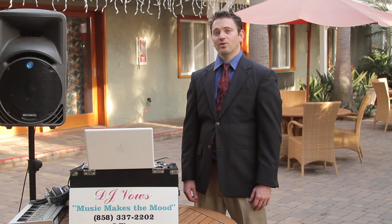Again, I'm Winston Wittes with DJ Vows coming to you from Ocean Palms Beach Resort in Southern California. We've just reviewed how to create your own do-it-yourself DVD slideshow for your rehearsal dinner.